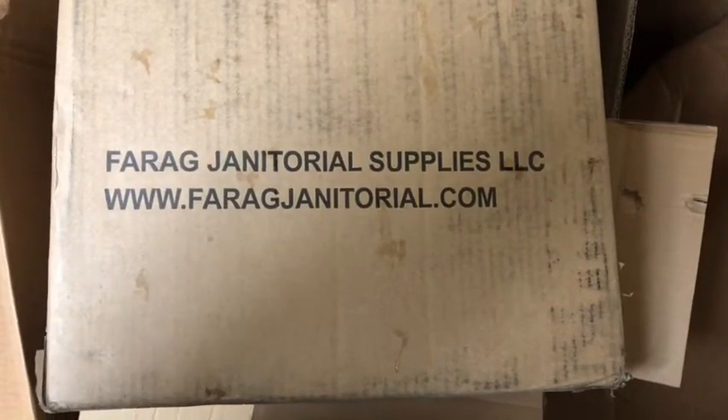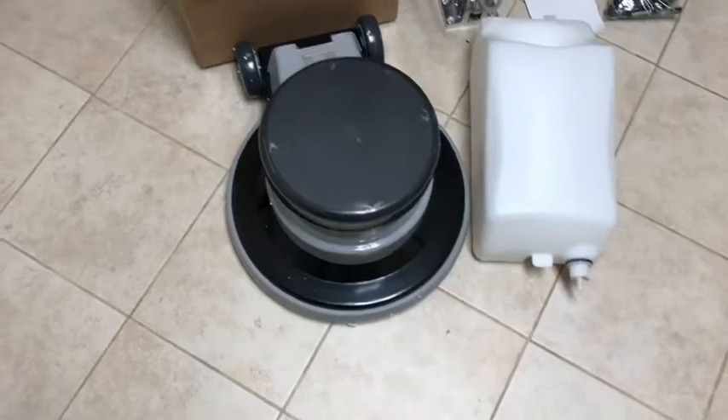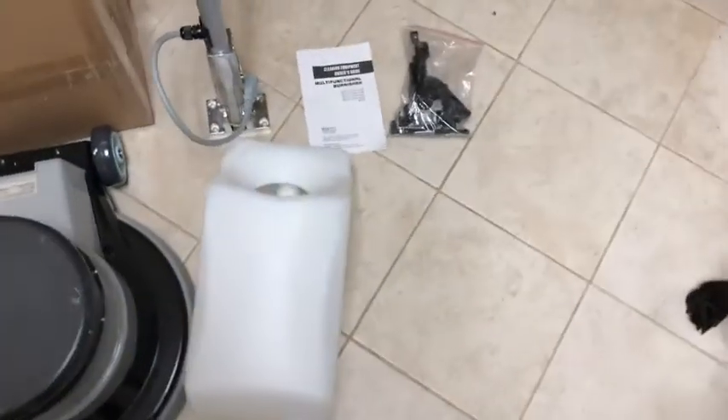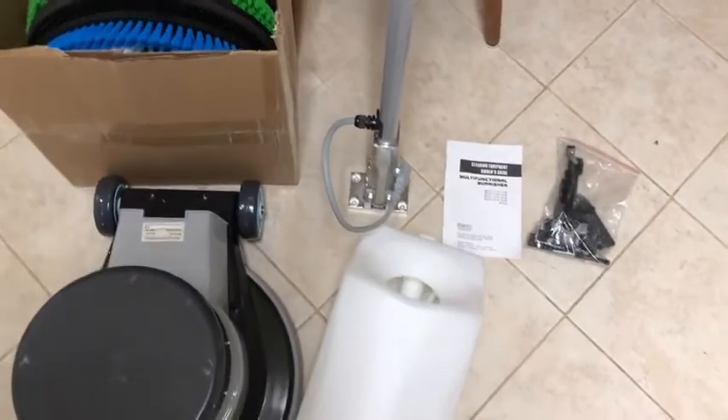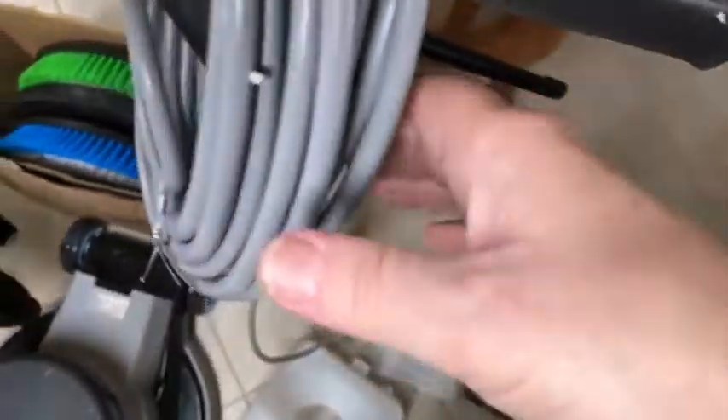This is where I got it from. I don't know if it's fayragjanitorial.com — I actually ordered it on eBay because I wanted to get the free shipping. So it was like $6.99 shipping, and after taxes and everything it was close to $800.